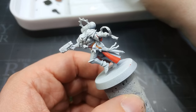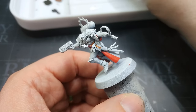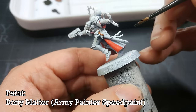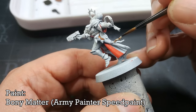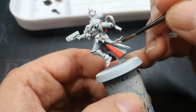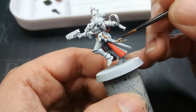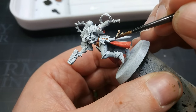Now let's get a look at the purity seals. For the parchment you could use something like Skeleton Horde, but I'm using Bony Matter from Army Painter. I like this one because it's a little less rich — Skeleton Horde is a bit yellow, whereas once Bony Matter dries it looks more parchment-like, so that's what I'm using.